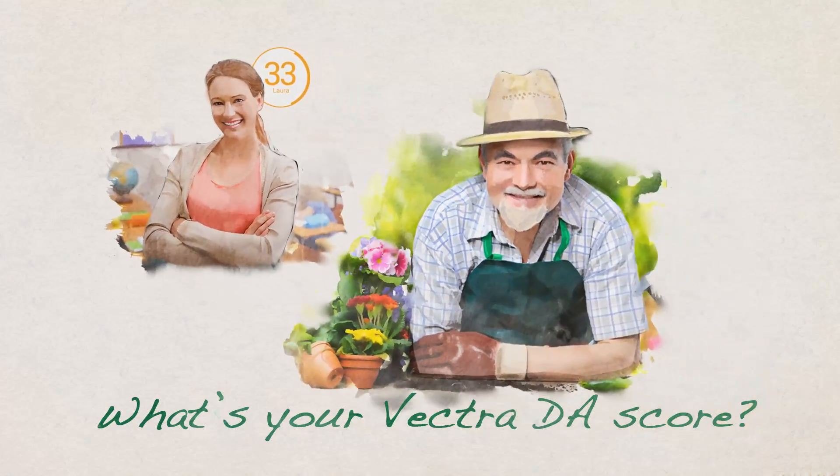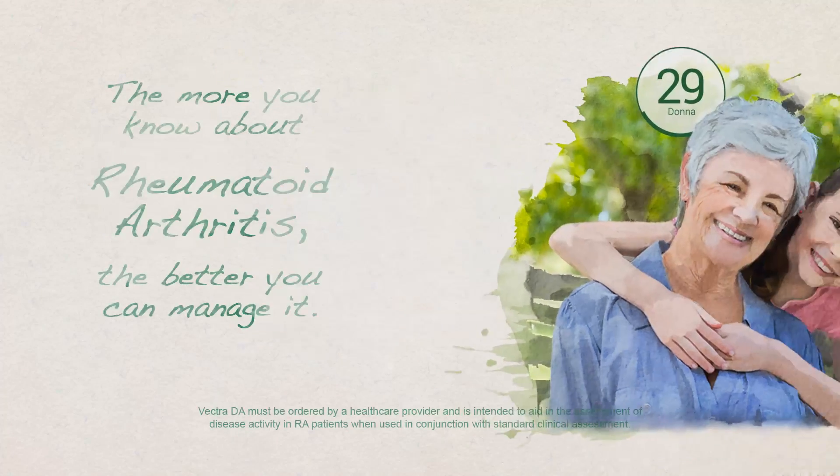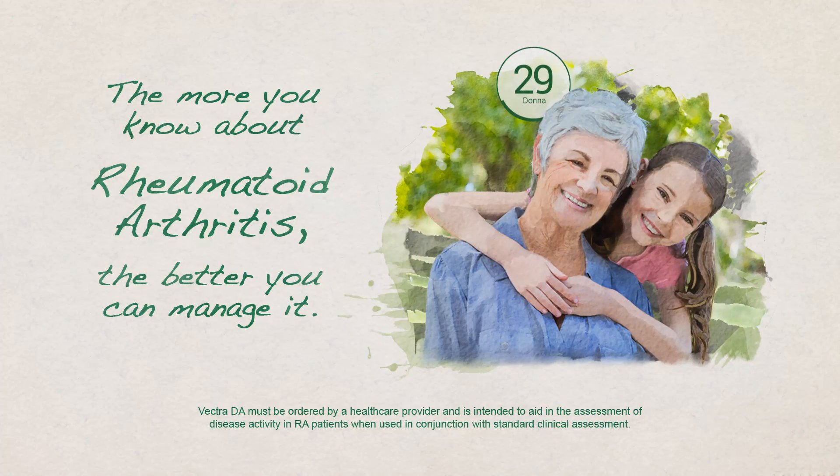What's your Vectra DA score? The more you know about your rheumatoid arthritis, the better you can manage it.